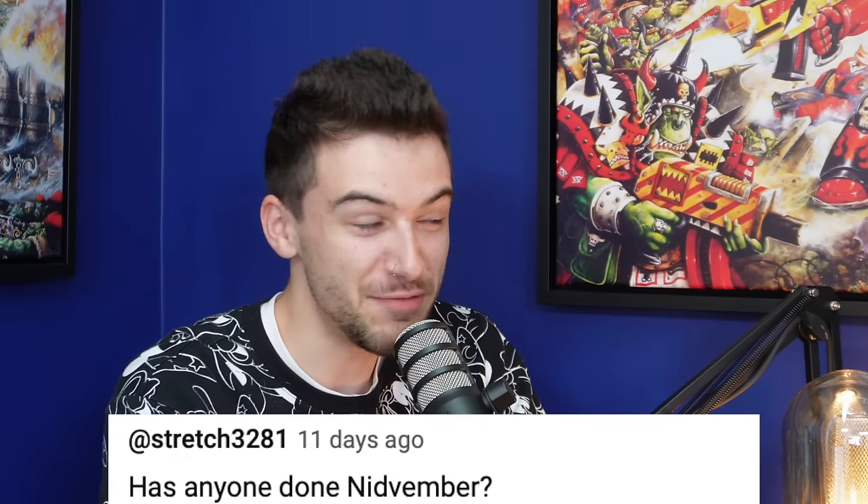In a similar vein, Stretch3281 says 'Has anyone done Nidvember?' — that's quite good actually, it's got a ring to it. The Warhammer calendar saga continues — we've got to get all the months in by the end of the year. I'd love to formally nail down every month so we can talk about it. I'm loving Nidvember.